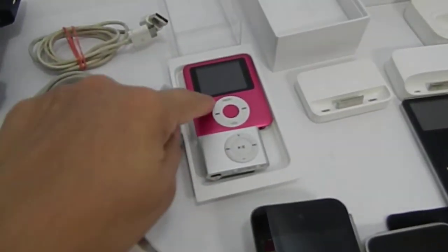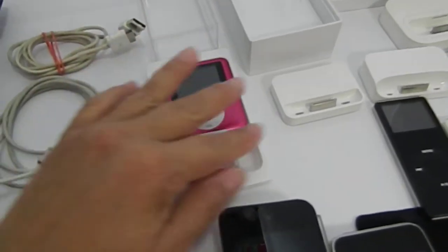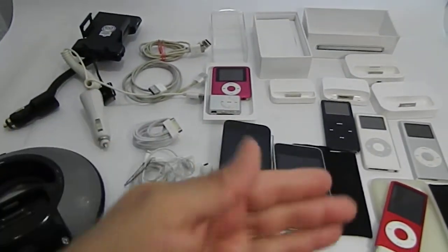These turn on — this one turns on, this one turns on when it's charging — but as-is. Everything has been explained and everything is for sale.